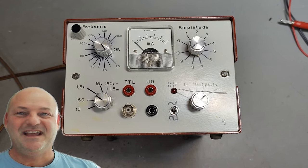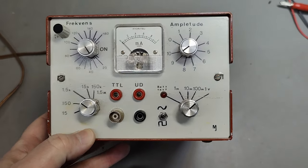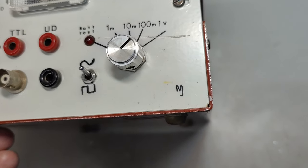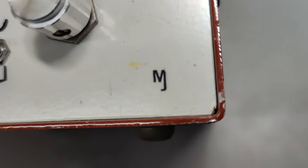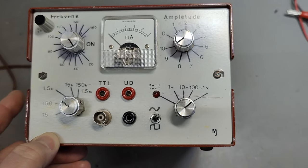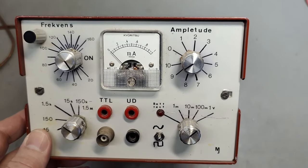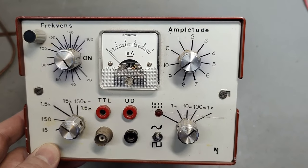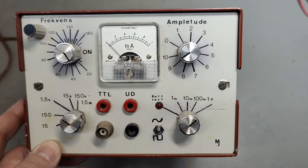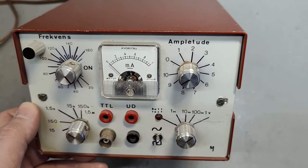Welcome to a new test and teardown video. This time it's a DIY product. Look at that logo — the MJ logo. So this means I have already made a video about another cool MJ DIY product, a power supply he made in 1979. I will put a link to that product in the description so you can see another fantastic MJ product.